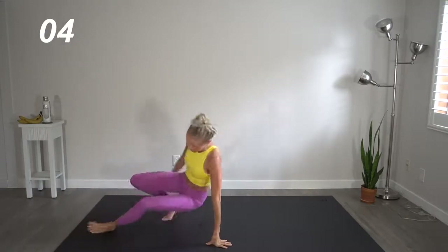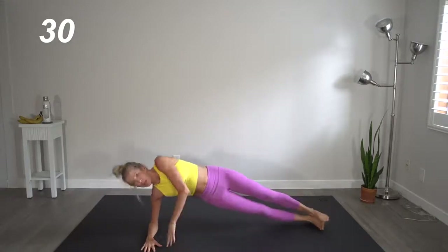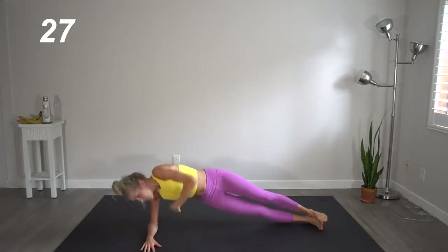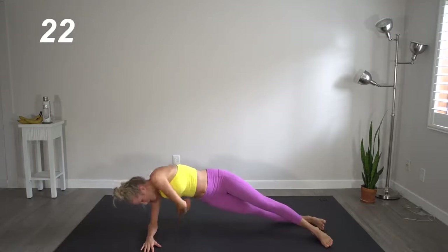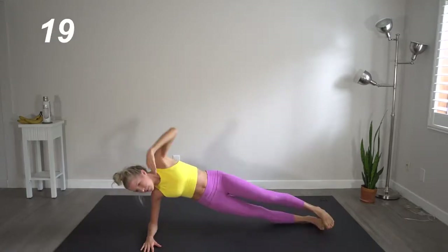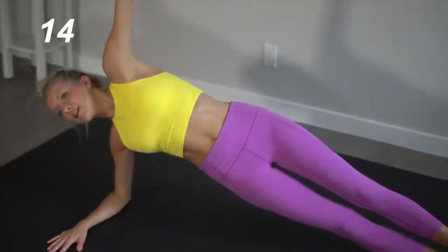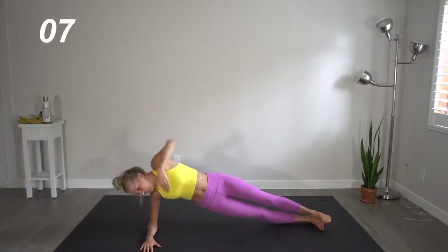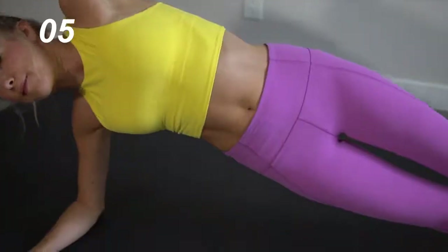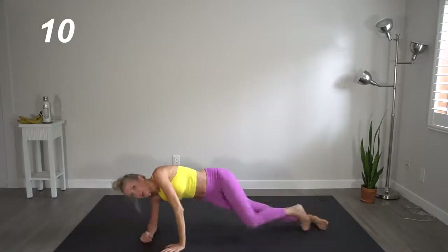Come on up. Next up, we're going to head into side plank starting on our right side, and we're going to reach that arm through just like so. If you need extra stability, bring that front leg to rest in front. Tighten that core. Breathe through each move — inhale and exhale. Great job.